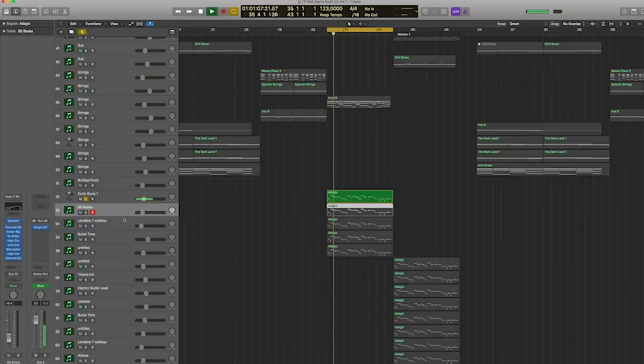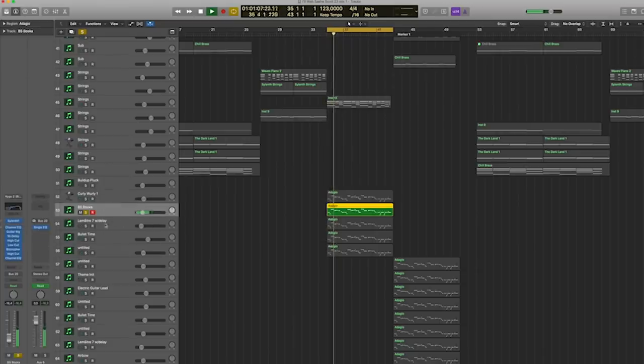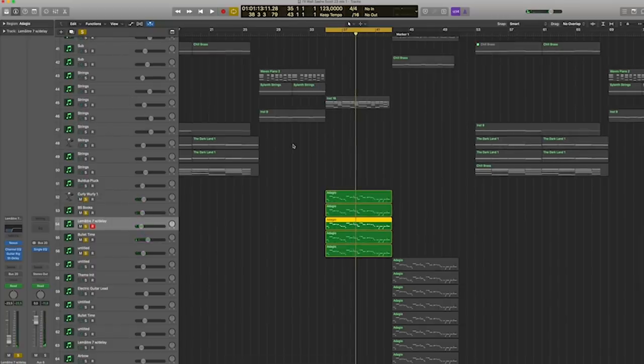So that's one of the sounds playing the melody. There's another sound, and another sound. The first one is from Sculpture, which is something that comes with Logic. The second one is Silent. Then I have three sounds from Nexus also playing — five sounds on top of each other in the build-up.